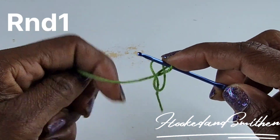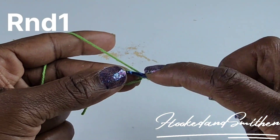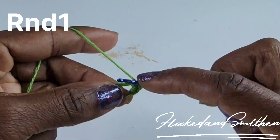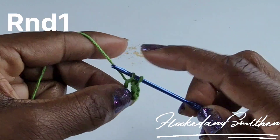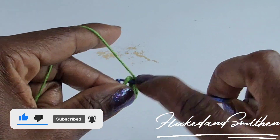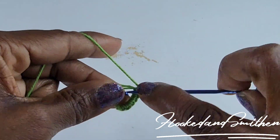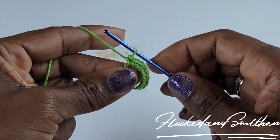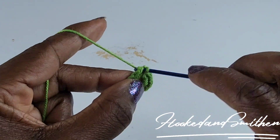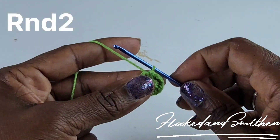To begin, make a magic ring, chain one, and make 16 single crochet inside the magic ring. Continue making all 16, then join at the first single crochet with a slip stitch. That is the end of round one.